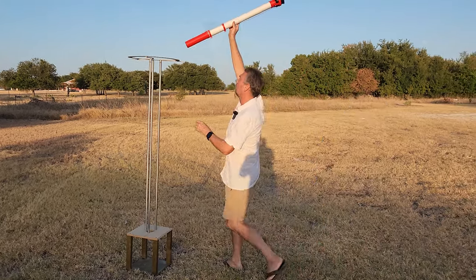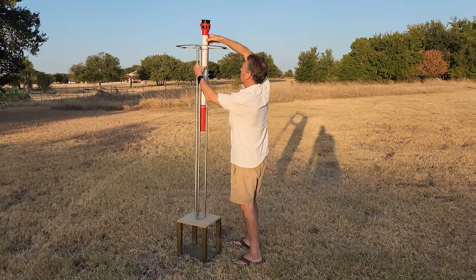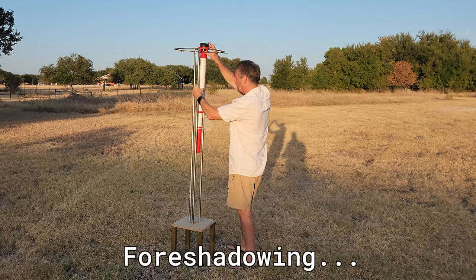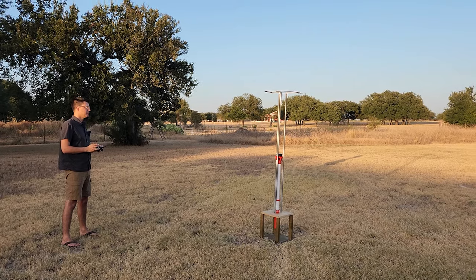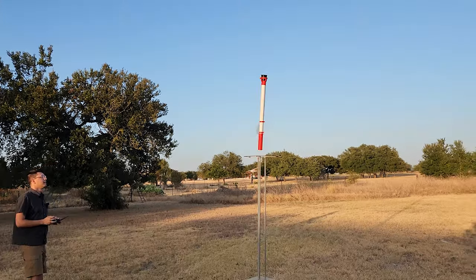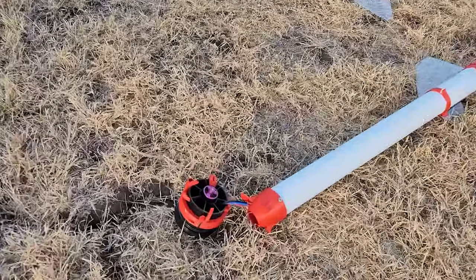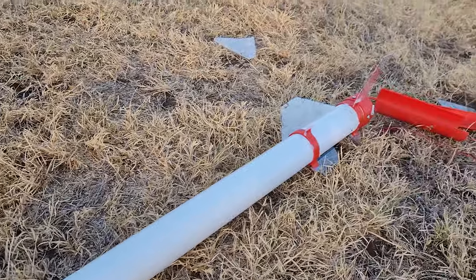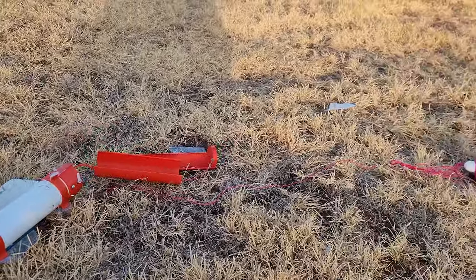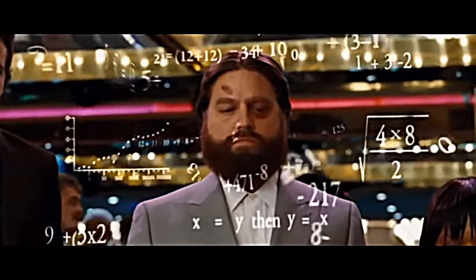Problem solved — or so we thought. It was time to give it a try and we pushed the burn time to five seconds expecting everything to just go right. The launch resulted in complete failure and we had totally destroyed the rocket. They say you learn from your failures, and boy have we been learning a lot. However, we finally figured out what we did wrong and what caused it to flip.